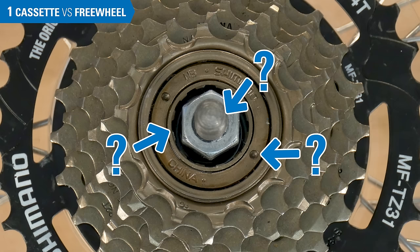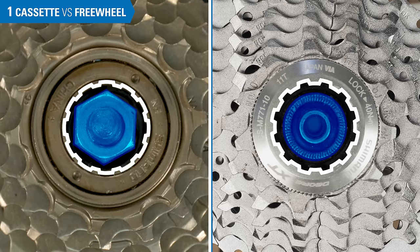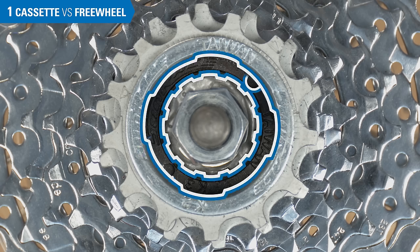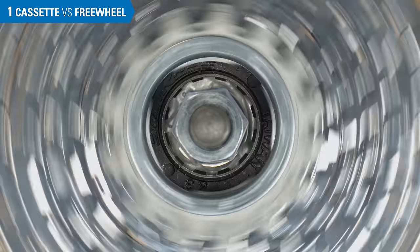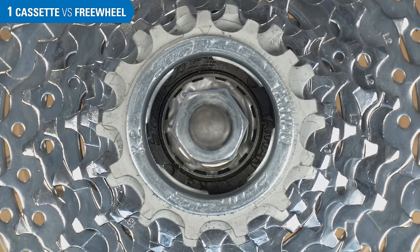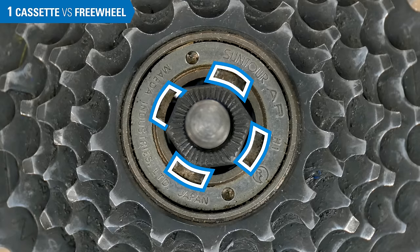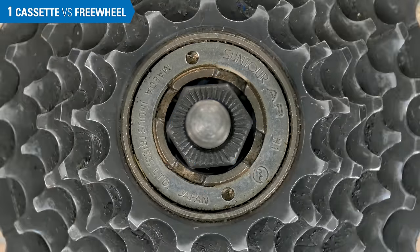We're looking for the innermost tool fittings. Axles and lock nuts are not part of the cassette or freewheel. The innermost tool fitting is the fitting closest to these. This ring has multiple tool fittings, but the innermost is these 12 splines. This tool fitting does not move when we spin the sprockets, making this a freewheel system. The innermost tool fitting here has four notches. It does not move when the sprockets spin backwards, so again we have a freewheel.